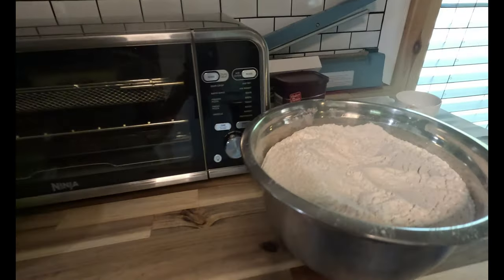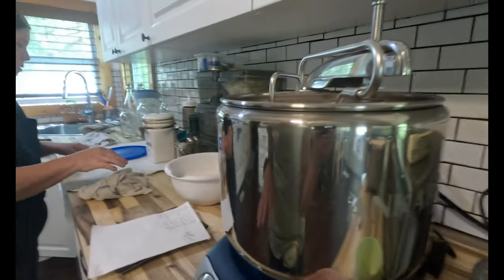I already mixed the sugar and the salt together in the pink bowl and put that in. Now I'm going to start mixing, and when it gets to a good mixture I'm going to put in the flour.